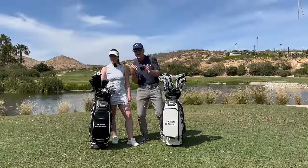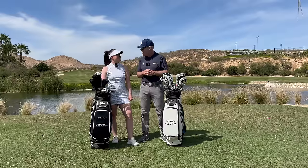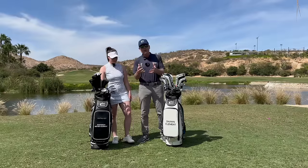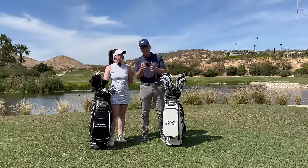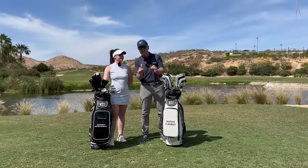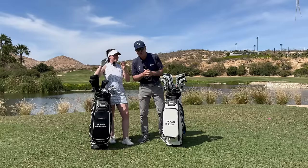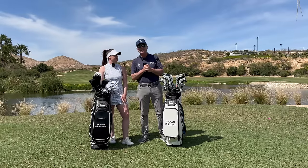Sean and Sav here on special assignment in Cabo at El Dorado, one of the discovery properties. What an honor it is to be here. We want to show you today why the forward press is such a powerful setup for every shot in the book — it literally guarantees lag in the swing. Sav just came back from a fresh competition, placing fifth in a long drive event out in Huntington Beach, California.